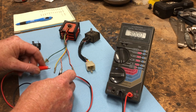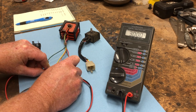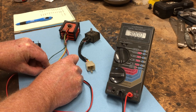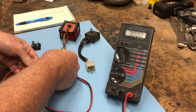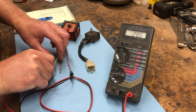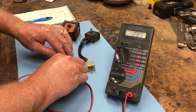Next you want to check from the yellow and pink lead to the red lead of the rectifier and verify you get a good reading there. Once you get good contact — just clipping it here — you get a similar reading. Then check the pink to the red, and again that's looking real good.